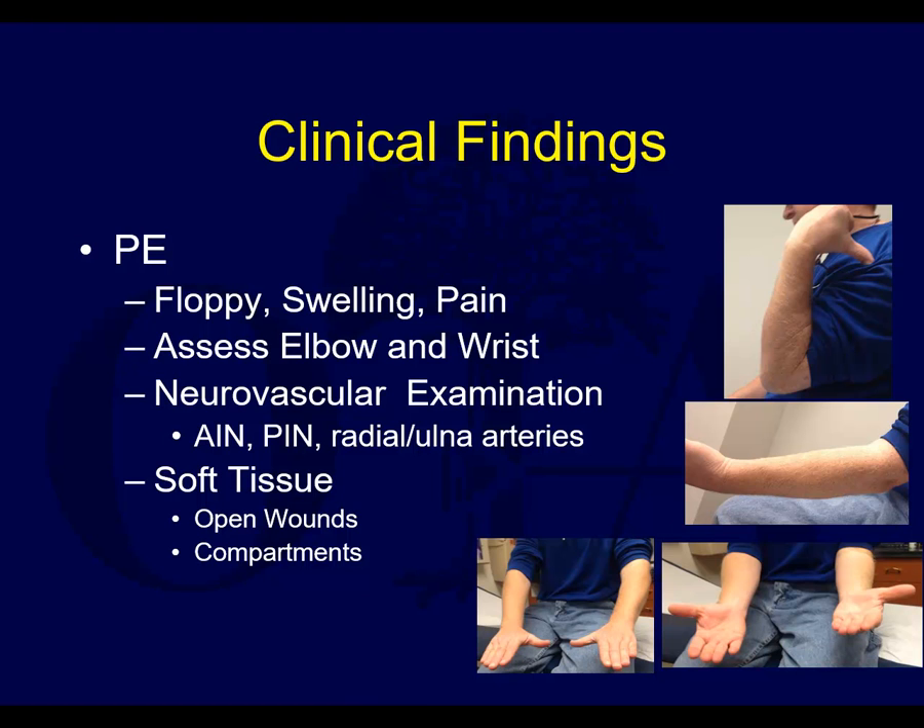Physical exam findings are usually somewhat apparent. Both bones fractured will lead to gross instability. There will be pain. You have to make sure you assess a joint above and joint below, as well as perform a neurovascular exam, with particular attention to the anterior interosseous nerve, posterior interosseous nerve, and the arterial supply. The forearm is a location where compartment syndrome can occur, similar to the lower leg, so you really have to pay close attention to the compartments. When in doubt, potentially check compartment pressures if there's a concern about compartment syndrome that's not clinically clear.